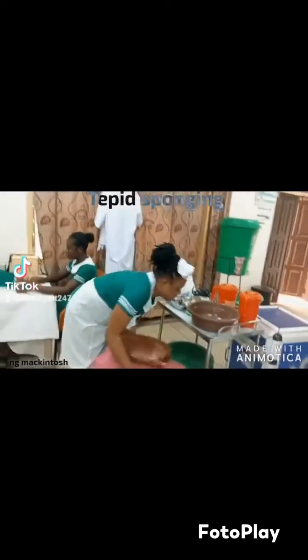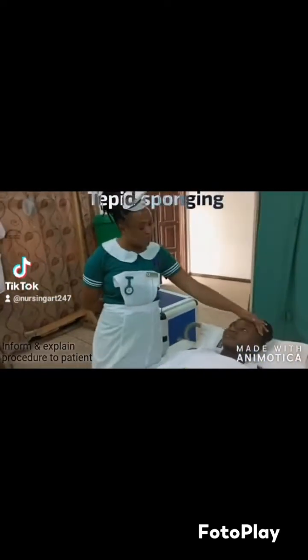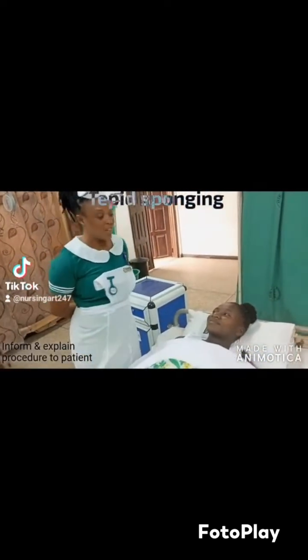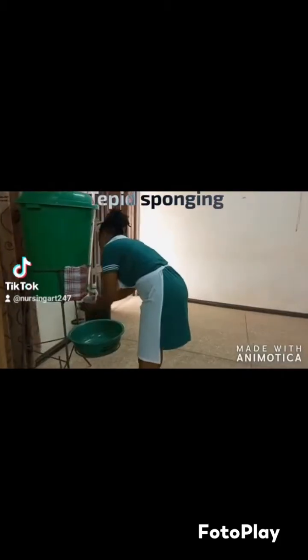The long Macintosh will be used to cover the bed to prevent wetting. The bath blanket is to cover the long Macintosh so the patient will not lie on the rubber material. You have to inform the patient about the procedure you are about to perform and seek consent. Then you wash your hands, and the hand washing should be done appropriately.